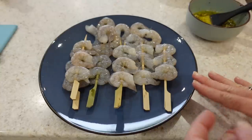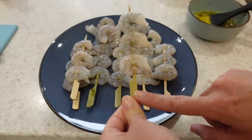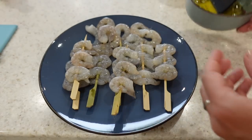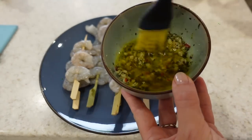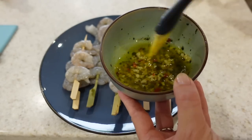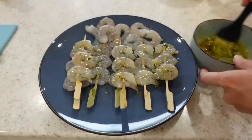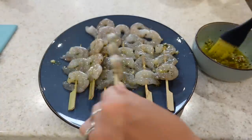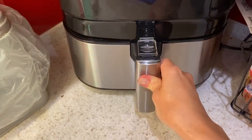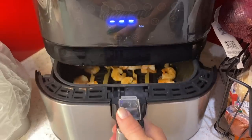Now I'm going to make some garlic prawns in the air fryer. I've put three prawns on each kebab skewer, and I've melted some butter with crushed garlic, some chilli, and a little bit of coriander as well. I'm just going to baste them with my garlic sauce and then pop them into the air fryer on the prawn setting which is 182 degrees centigrade for eight minutes.